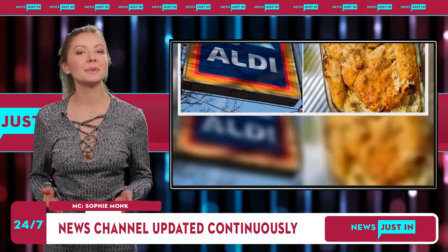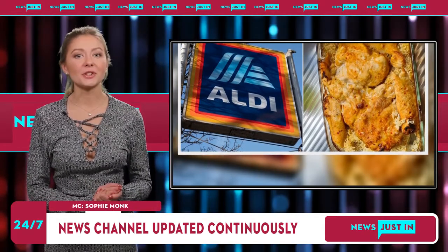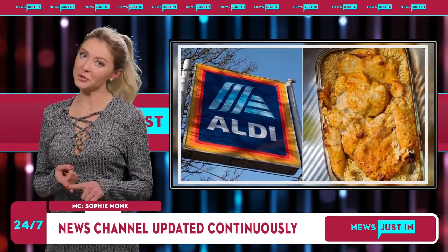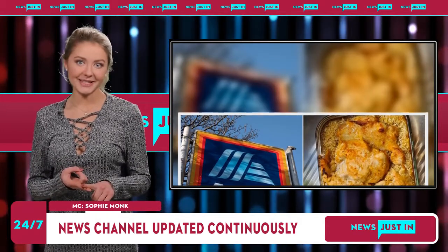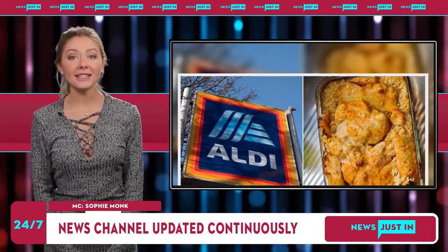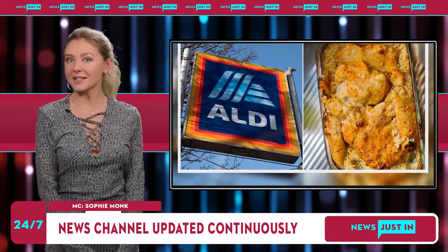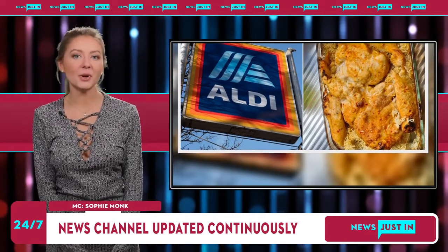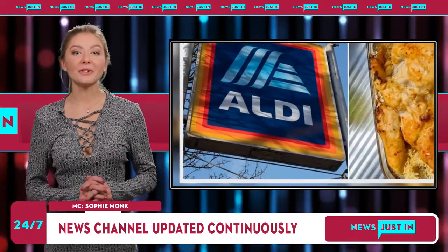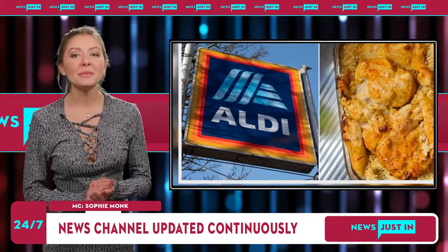How to make Aldi's viral chicken and rice — serves four. Ingredients: one packet of Aldi boneless butterflied chicken, any flavor you like; one cup rice (basmati, jasmine, arborio and long grain are all suitable); two cups of water or stock. Method: pour rice in the bottom of an oven-proof dish, place chicken on top of rice, pour water or stock over the rice and chicken. Place in a 200°C oven for 45 to 60 minutes, or until chicken is cooked through and rice is cooked. The edges and top of the rice should be a little crispy.